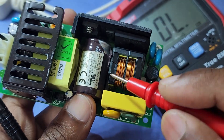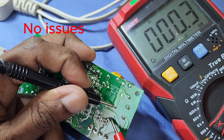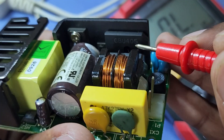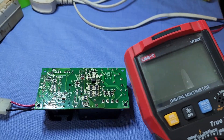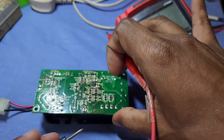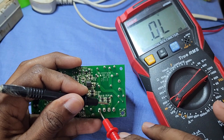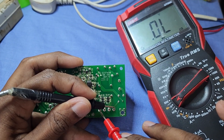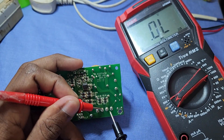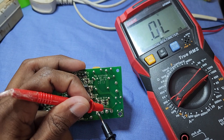Now let's check this capacitor and EMI filter coil. Now we can check the bridge rectifier — put the multimeter into diode mode. The bridge rectifier is also in good condition.